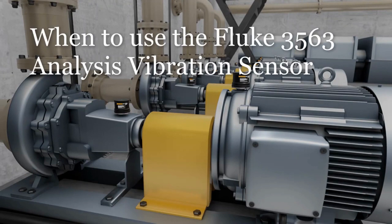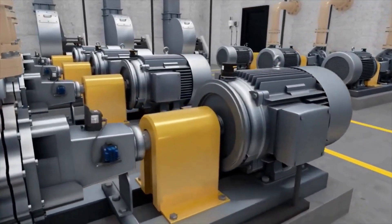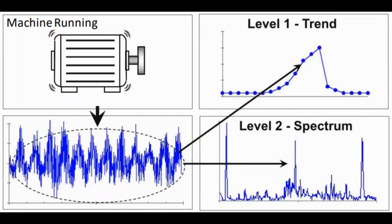Welcome to this short video on when to use the Fluke 3563 analysis vibration sensor solution. Both the Fluke 3563 and 3562 vibration sensors were designed to provide quick answers on critical and semi-critical standard machines. The big difference between the sensors is in the answer that is needed.